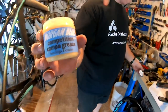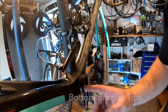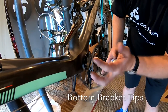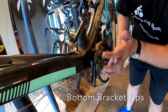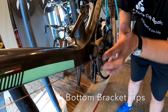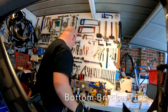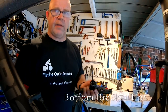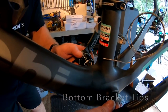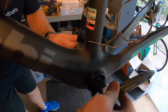The only grease Campagnolo recommends you use is their own. Just a little bit inside the cups to ensure long and smooth-running bottom bracket bearings and to help keep the water out. With most press-fit systems, I have a preference for using a medium-strength bearing retainer. I find it secures the bottom bracket cups and stops any creaking, and I know they've been installed correctly.